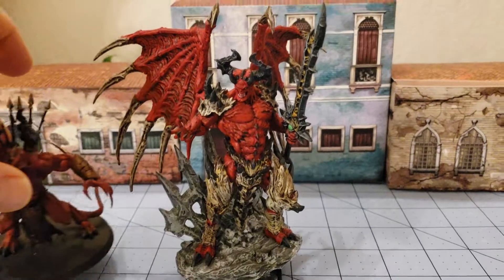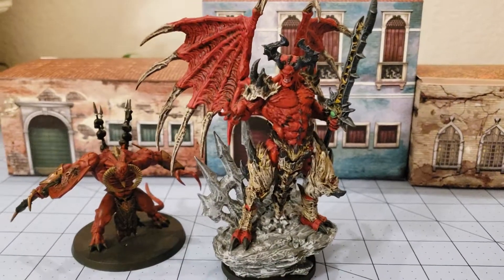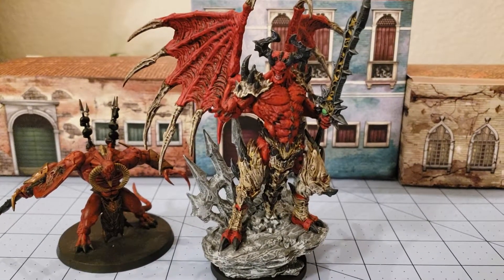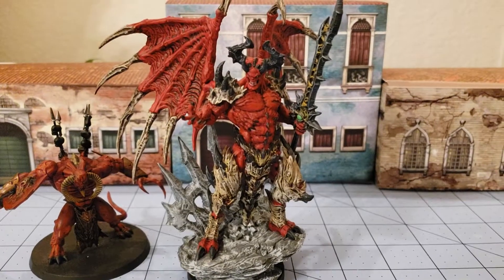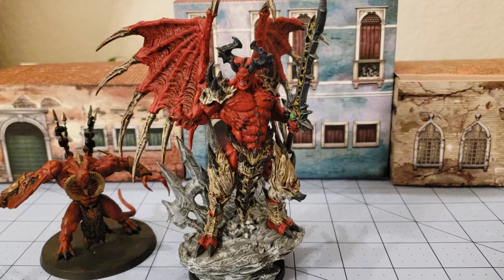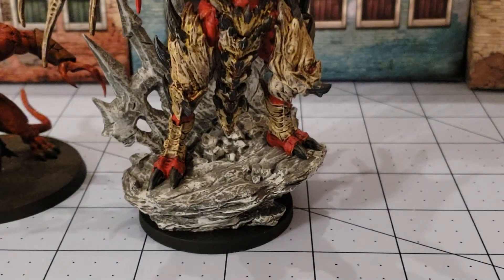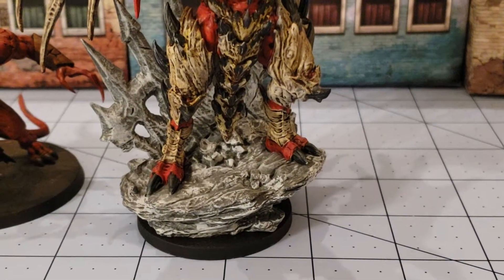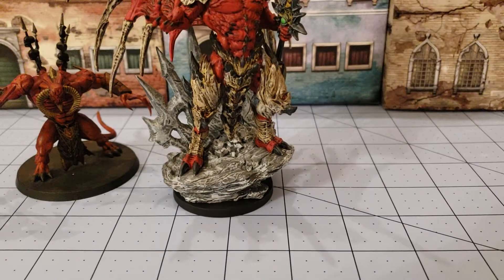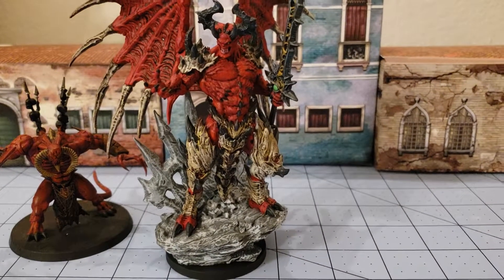I've got a Chaos Demon Prince here just to give you a good sense of size. What's funny is the Demon Prince is actually on a larger base than our Lord of Malice. One of the cool things about almost all the Creature Caster figures is their bases are actually designed to sit on a 50mm base, so his footprint on the table itself is pretty small.